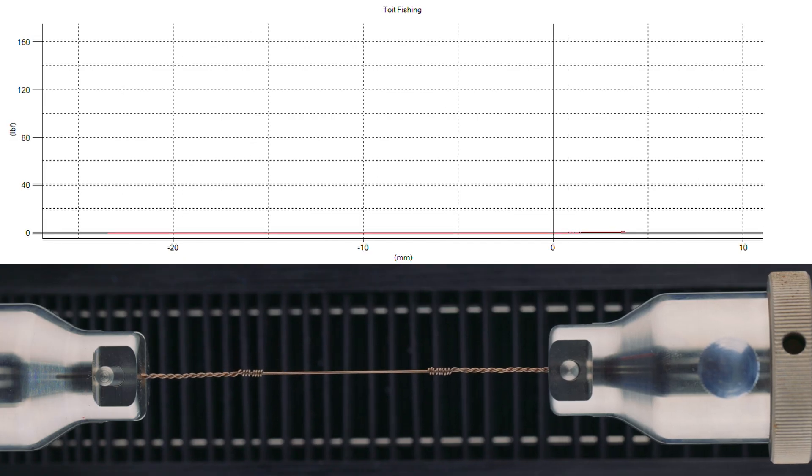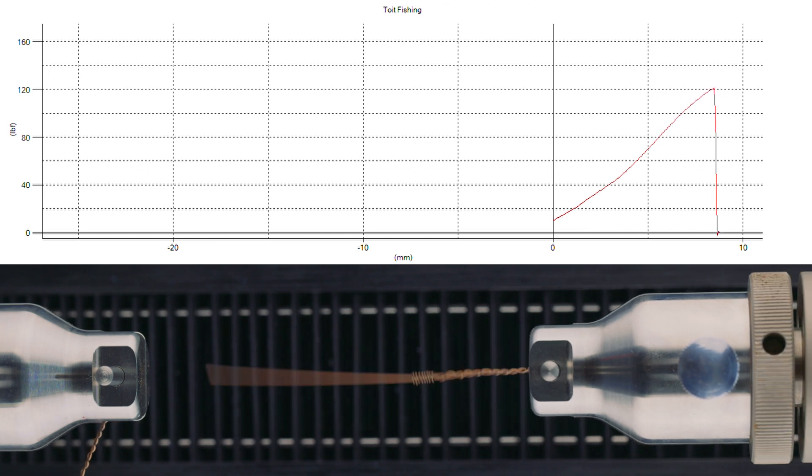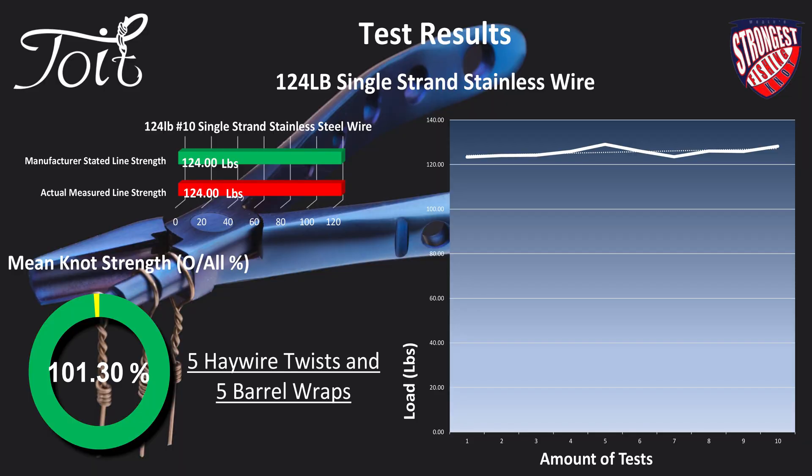Let's step it up a notch — 124-pound. Looking at a single sample test again, we should see either the upper or lower haywire twist breaking. At the bottom of the haywire twist — once again a perfect break with five twists and five barrel wraps. Another great result, slightly stronger than the manufacturer's wire strength statement. Incredible, really, if you think about it.